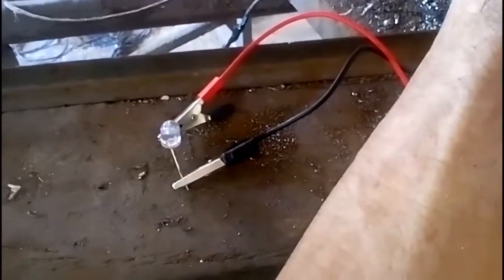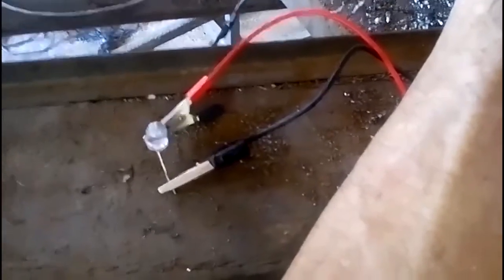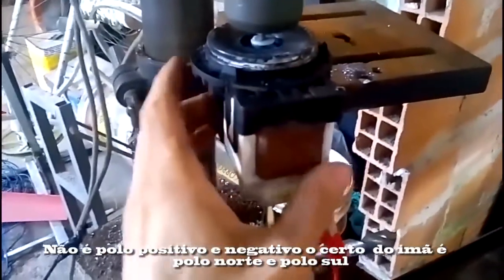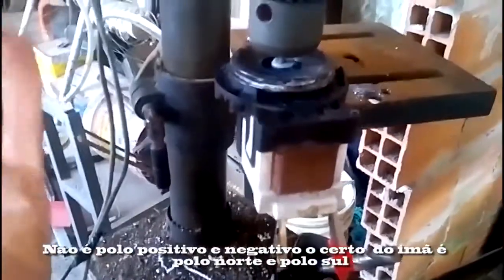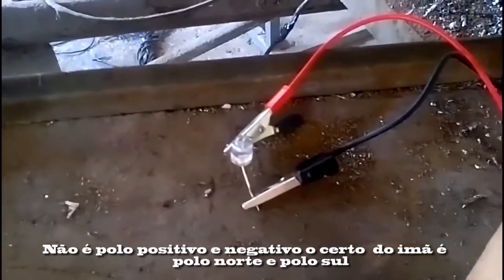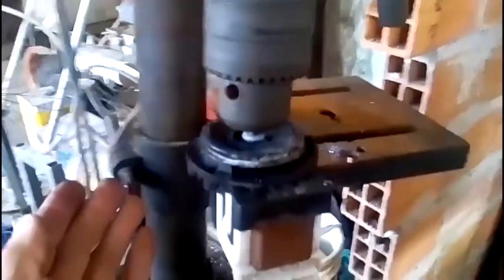E ela fica assim oscilando por dois motivos: porque não tem capacitores, não tem uma ponte de diodo nem um capacitor. E também porque a velocidade aqui da furadeira é baixa. Então ele fica dando esse pulso porque o positivo e negativo do imã passam poucas vezes na bobina. Quanto mais velocidade, mais o imã vai passar na bobina — positivo e negativo — e ele vai estabilizar mais a energia e aumentar a frequência.